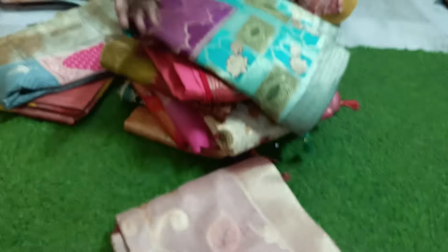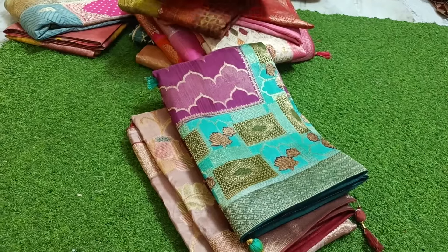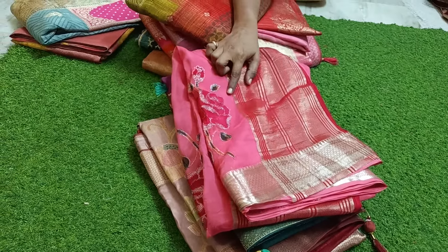Hi Namaste, welcome back to my channel Master Fashion Guru. I hope you are getting a little bit more. Folding is open and I will show you how to do it — Tassar Organza.